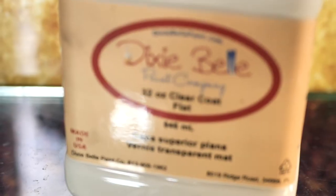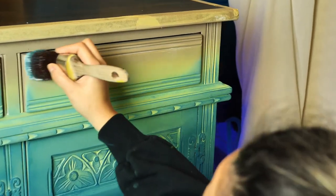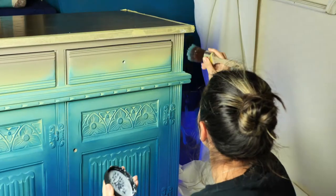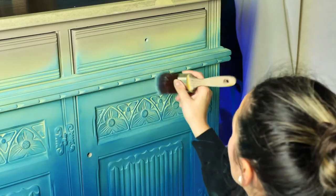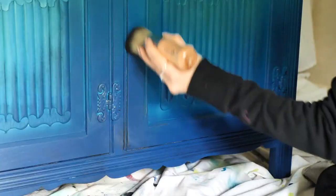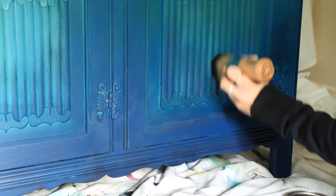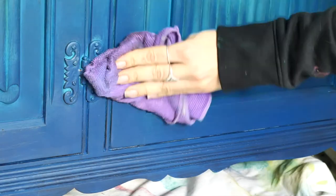I added a little bit more paint on the top, then we sealed the whole piece with three coats of flat clear coat using a synthetic brush, letting it dry for about two hours between layers. I applied black wax mostly on the bottom part of the piece, and with the leftover wax on the brush I went up the door and over the carvings. I let it set for 15–20 minutes and then buffed off the excess with a piece of cloth.